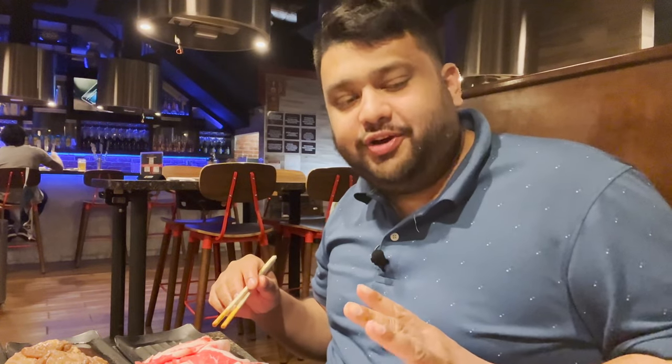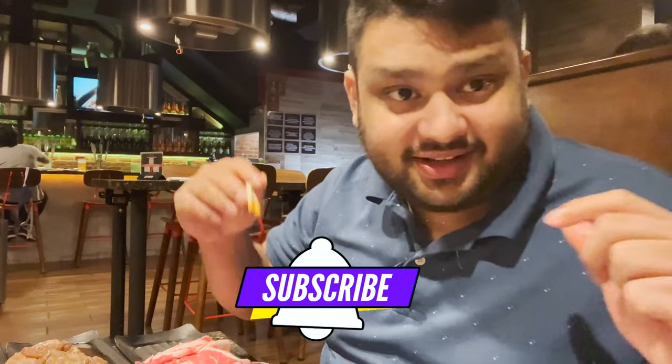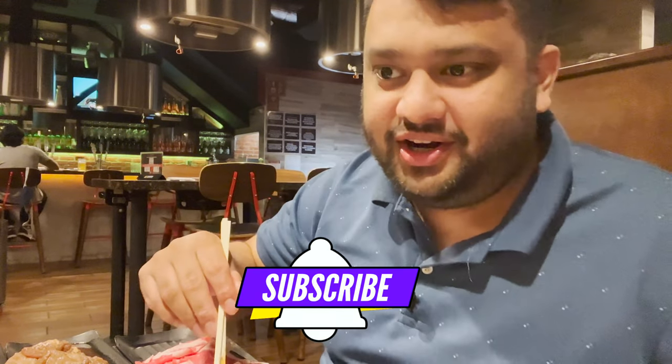Unfortunately my battery is running out. Amazing meat, amazing corn, amazing food, amazing side dishes. One rule which I love: if you are going to waste the food they will charge you, so you have to be mindful. Please like the video, subscribe, comment and share. Until next video, we will keep showing you halal food spots for LA — this was an amazing find and I'm so happy I got to try this. Until next video, goodbye!